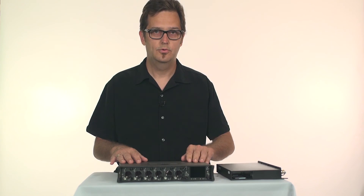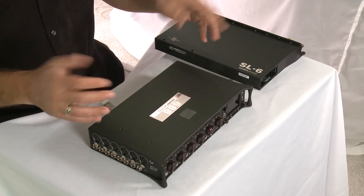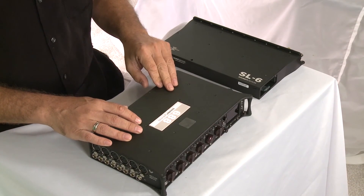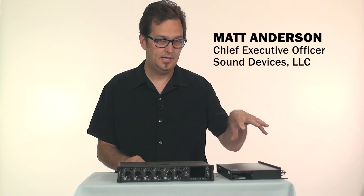I'm going to show you how to connect the SL6 to the 688. It's very easy and pretty straightforward. You need a Phillips screwdriver, the 688, the supplied ribbon cable, and the SL6.